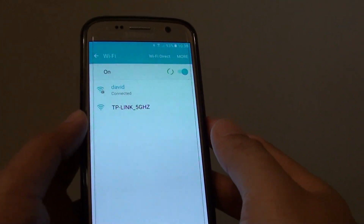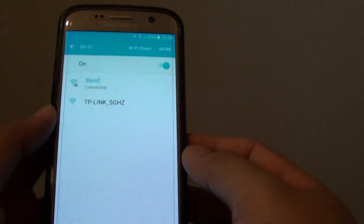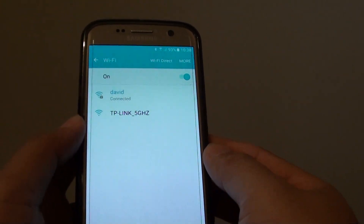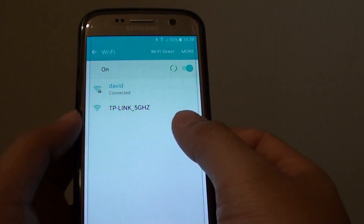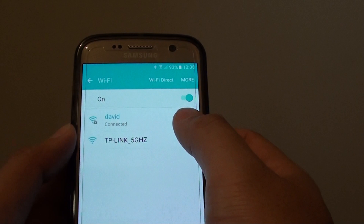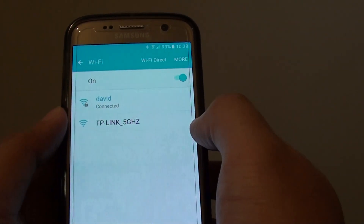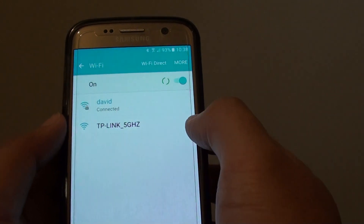How to connect to a different Wi-Fi band on the Samsung Galaxy S7. With newer modems you have two bands: one is 2.4 gigahertz and one is 5 gigahertz. If one band is going too slow, you can try to connect to the 5 gigahertz band and you'll probably have a faster Wi-Fi connection.